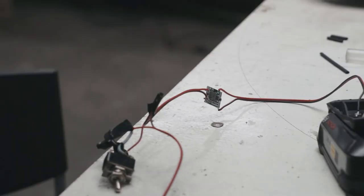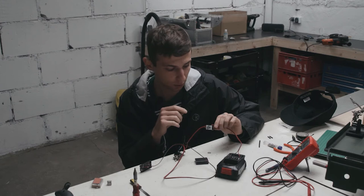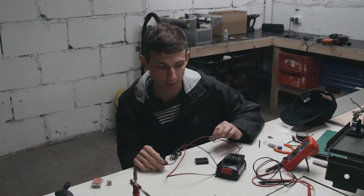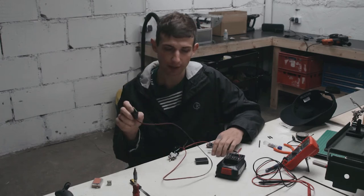The voltage regulator was not heating at all when I was testing the whole contraption, so I'm going to put it inside the battery housing as well. This way I'll be able to power my camera from pretty much any power supply that is more than 8 volts, which I think is kind of cool.